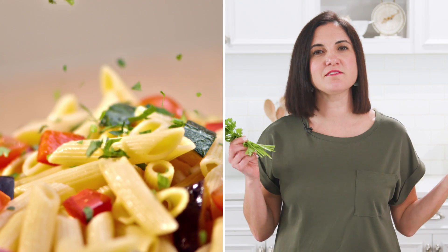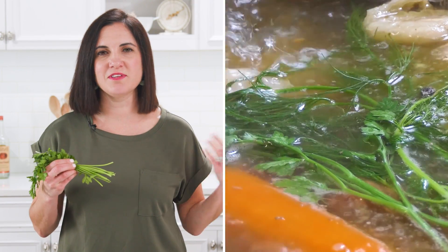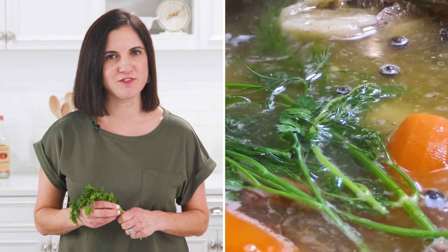Starting with parsley. Parsley is a major component in classical French cuisine. Bundle up your parsley stems and add them to a batch of stock or soup. It will impart great fresh flavor.